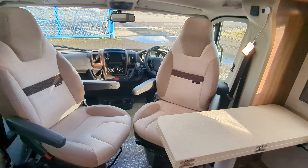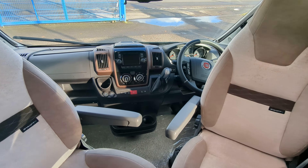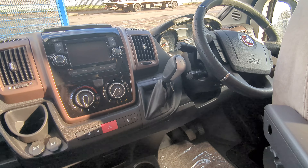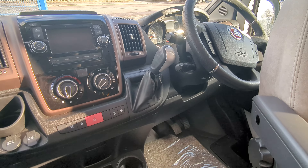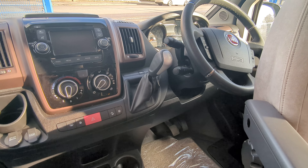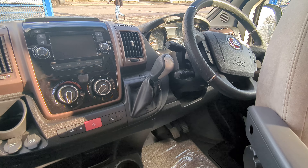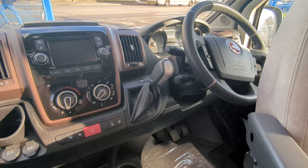So this is the 625. We've actually just done a video before this on a 650 — check that out and you'll see the differences. On the front, this is a Fiat Ducato, 2.3 litre, 150 brake horsepower automatic.